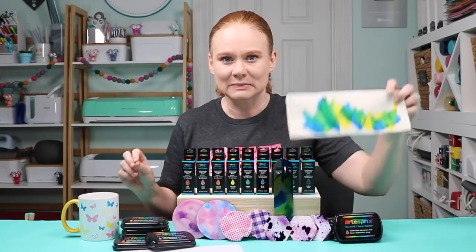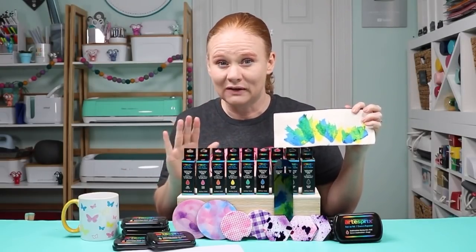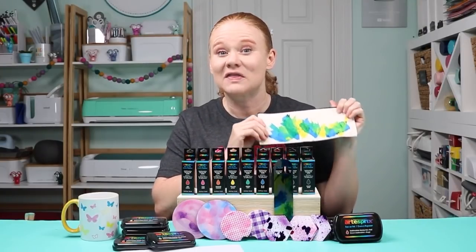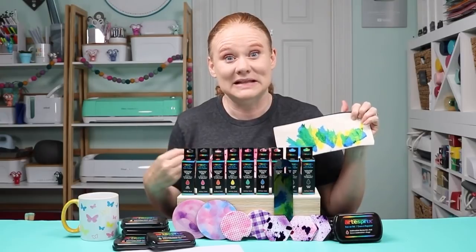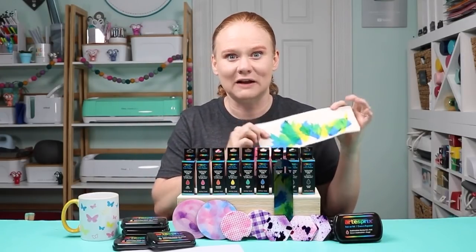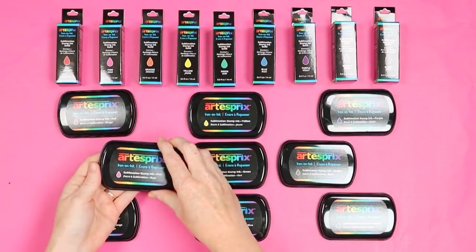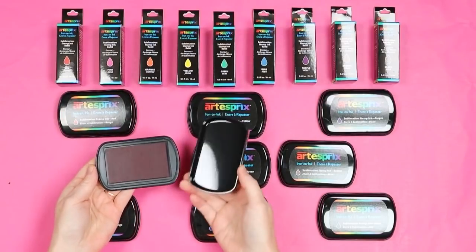I was also experimenting with tons of different options that require no stamps at all, and I really think you are going to love the projects I came up with. So let's dive in, take a look at the product first, and then make a few projects. Here's the entire line of Art Esprit sublimation ink pads and their ink refills. I'm going to use both in this video — the refills not just as refills for the ink pad but also for projects themselves.